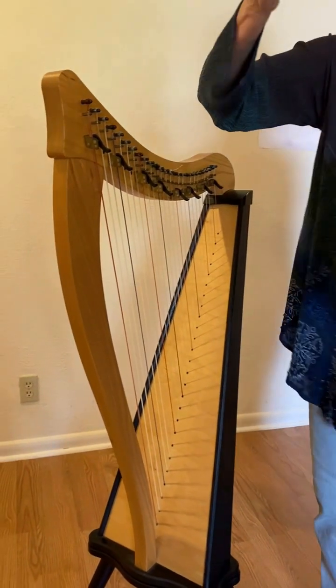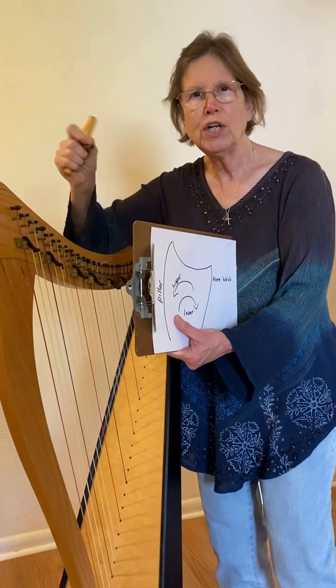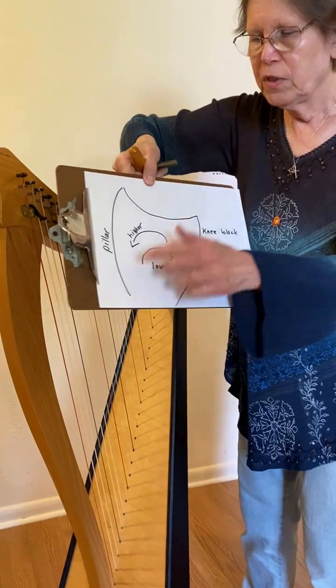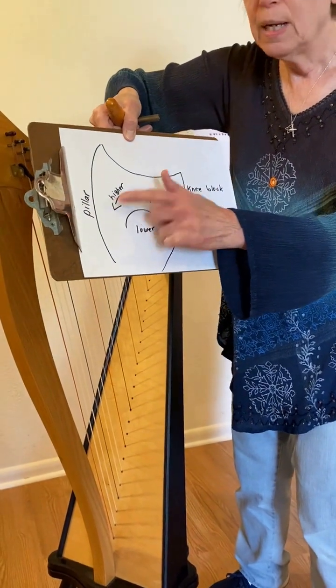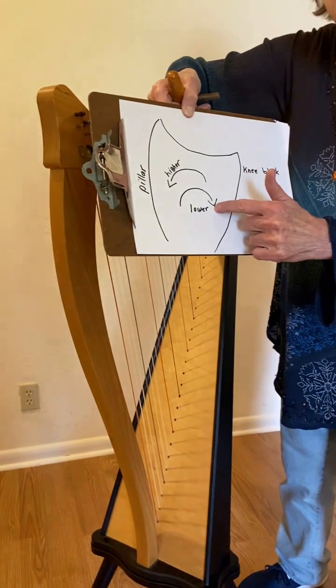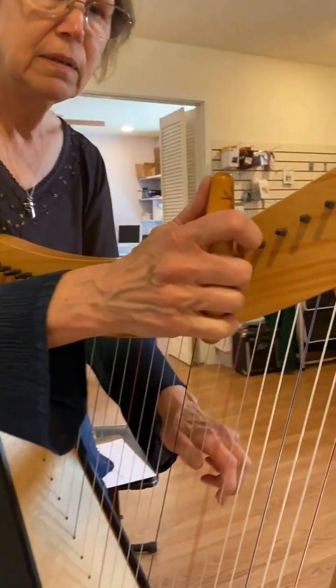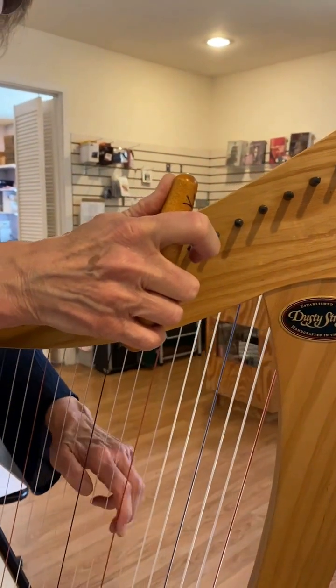When you are using your tuning wrench and turning it, turning it this way makes the note higher. Turning it this way makes the note lower. Making it higher.